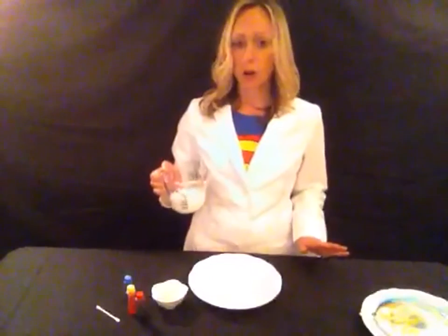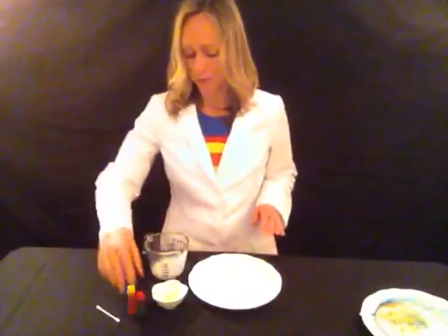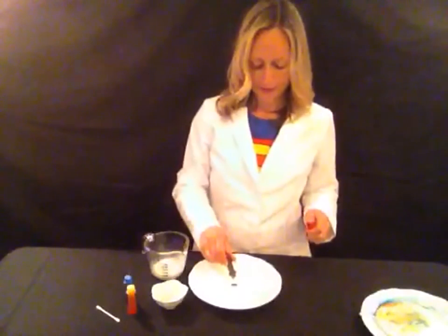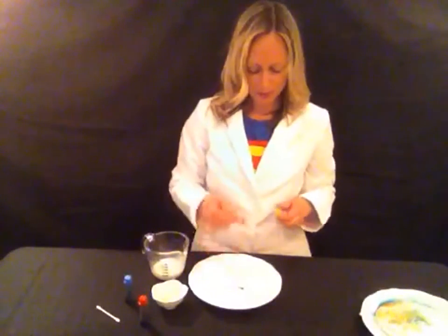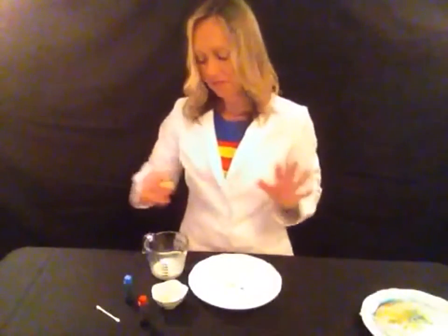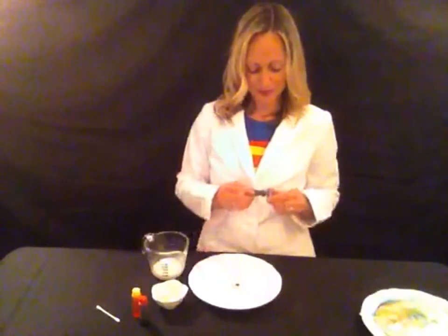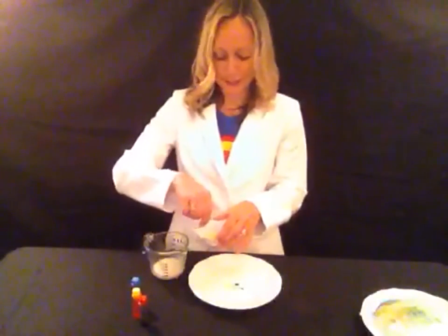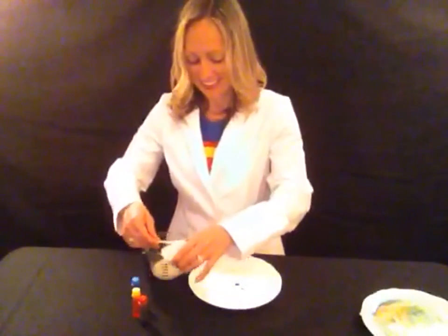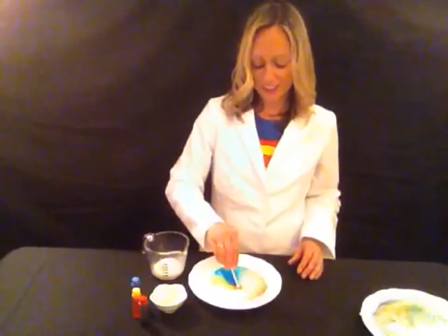One last time. Whole milk usually works the best because it has the most fat in it for the soap to bond to. Adding red, yellow, and blue food coloring — you'll notice my red food coloring actually floated away to the side a little bit, that's okay. I'll just be sure to put my q-tip in the middle of the colors. Get it all nice and soapy, and then place it into the middle of the colors. Ready, set, go — and another color explosion!